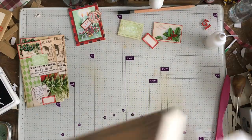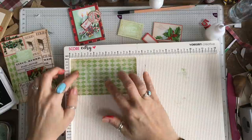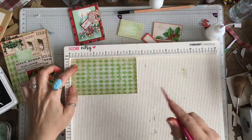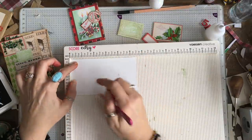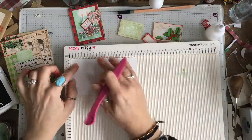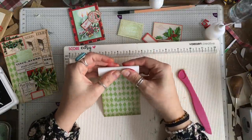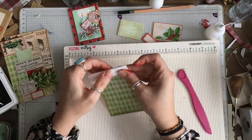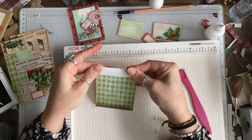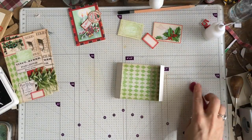I do need my scoreboard, so I'm grabbing that. Working from either end, I want to score a line. I'm going to do it on the other side because I think it looks neater - at three quarters of an inch - and I'm going to do that on both sides. Three quarters of an inch, and I'm folding it in on itself, like that. I'm not going to use the scoreboard for the next bit because it involves too much maths.